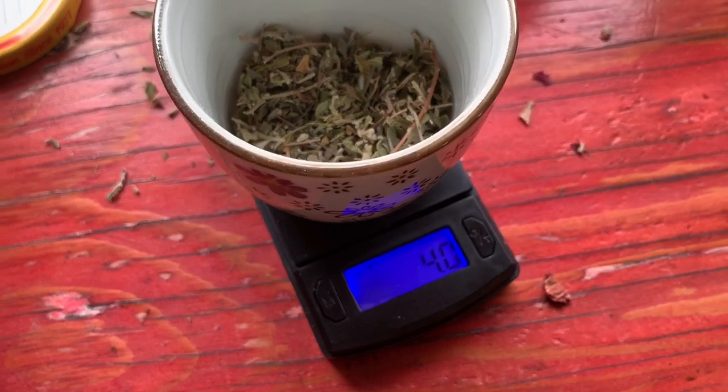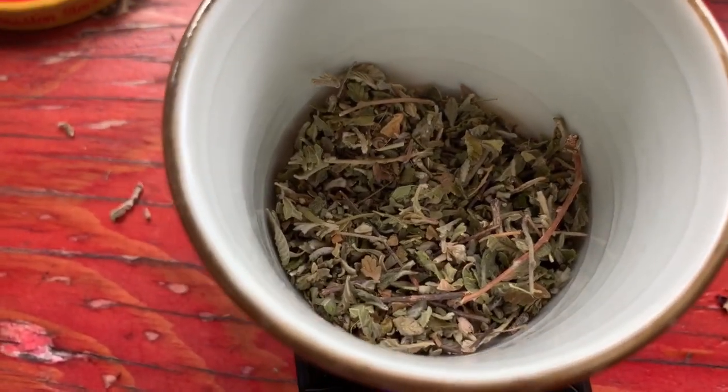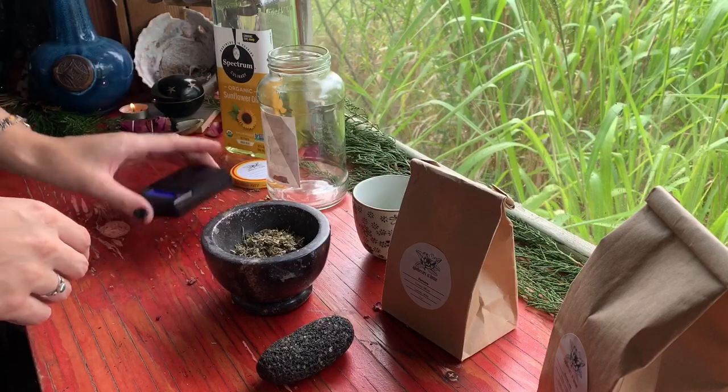Now that you've measured them out, go ahead and grind up your herbs to increase their surface area. If you have an old coffee grinder or food processor at home you can totally use that, but try not to powder your herbs too much.